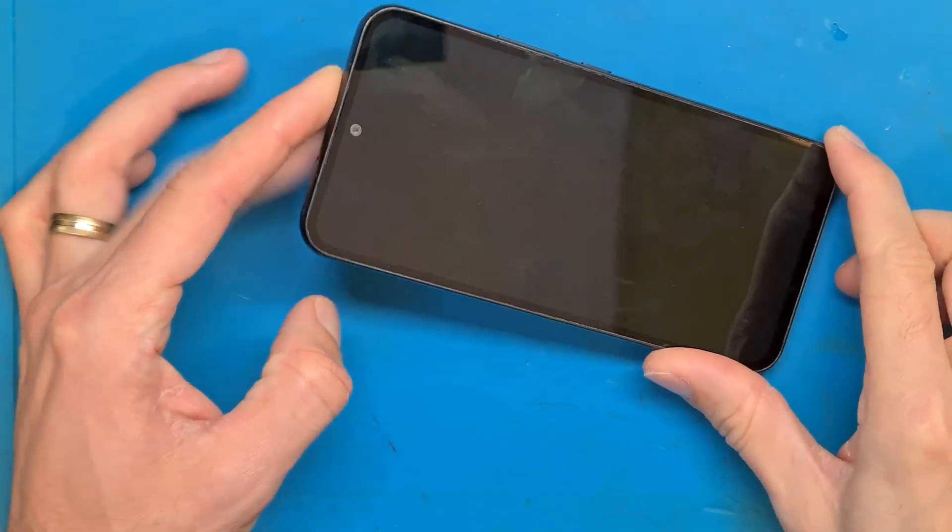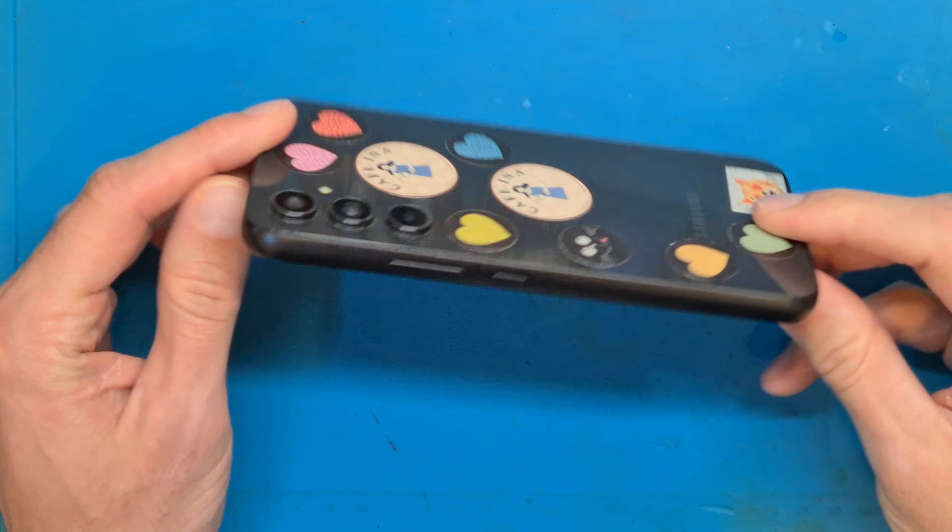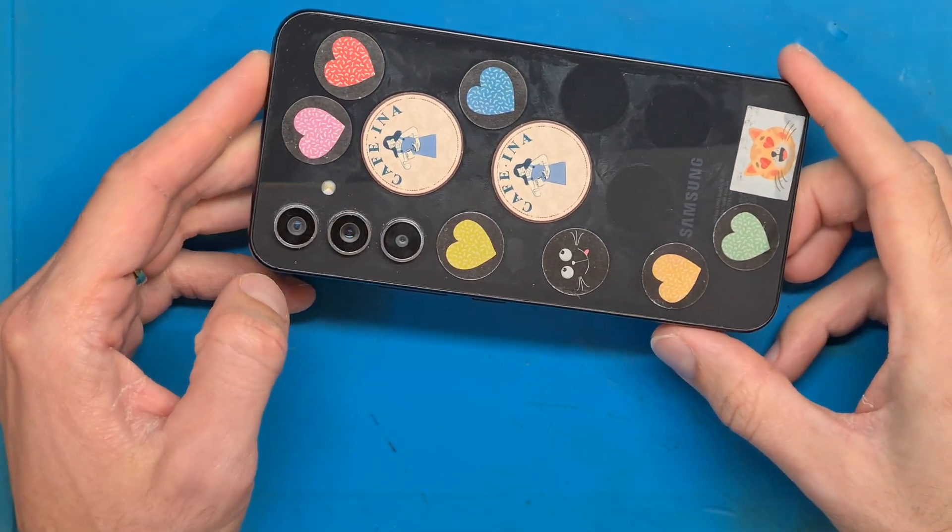Hello and welcome. Today we have a Samsung A54 5G with charging problems.